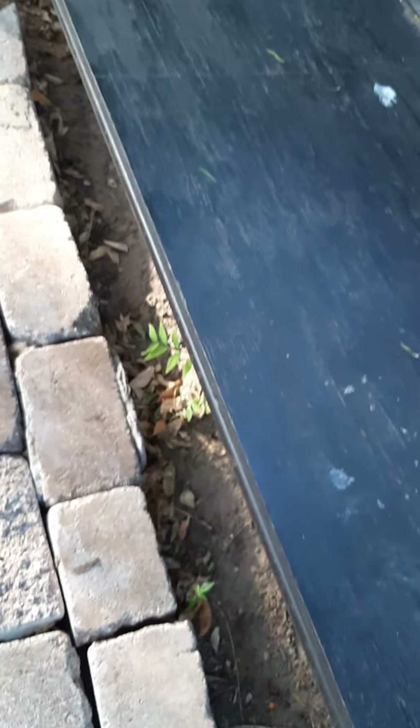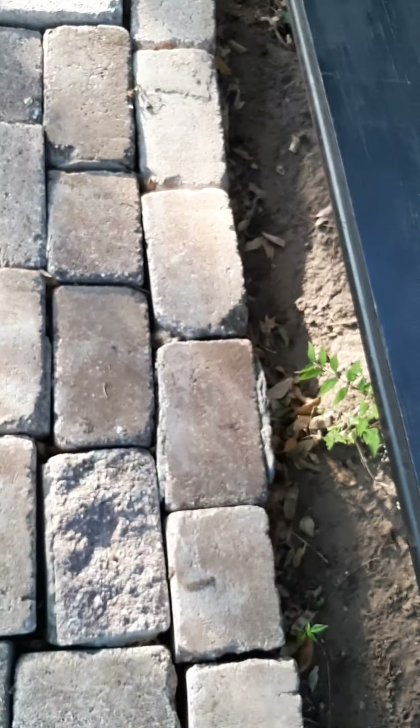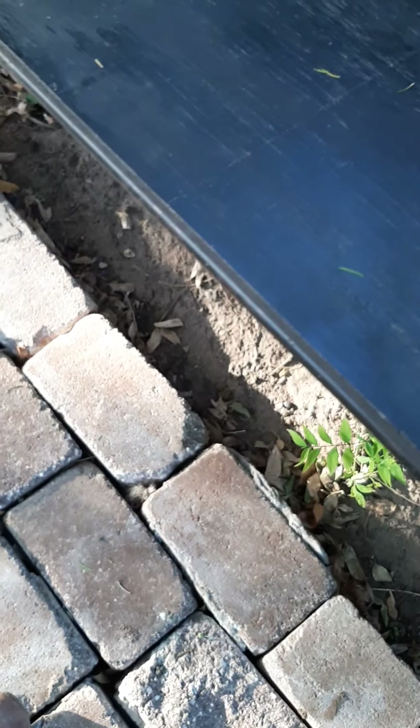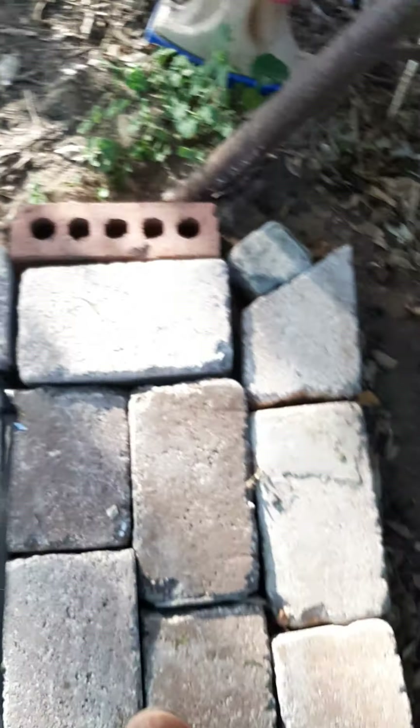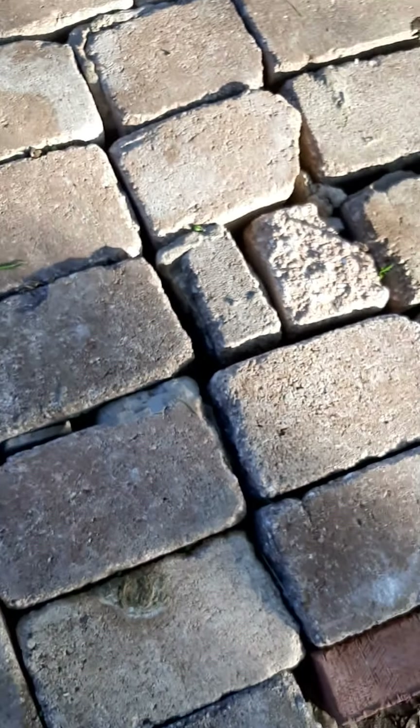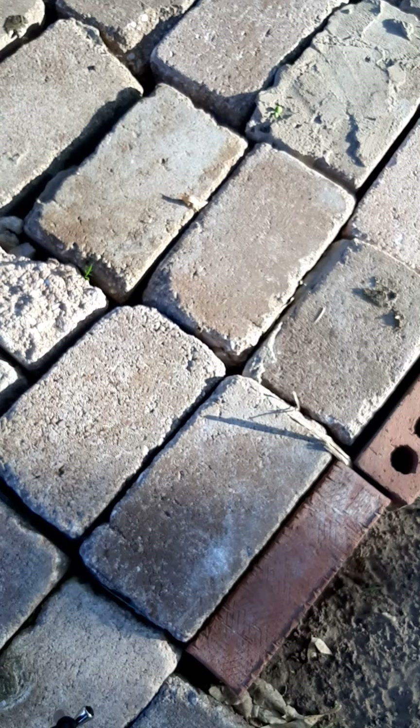So the sand area is right here and then we get to the swing. We're right here on the swing, and as you step here your feet will be right on top of it, all the way to the edge. All this area is for the kids to play — they've already started playing there with those molds.